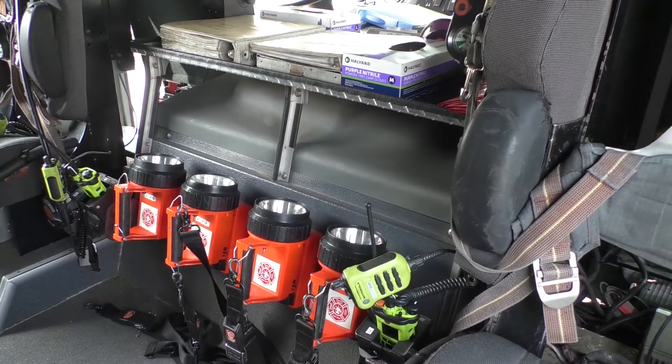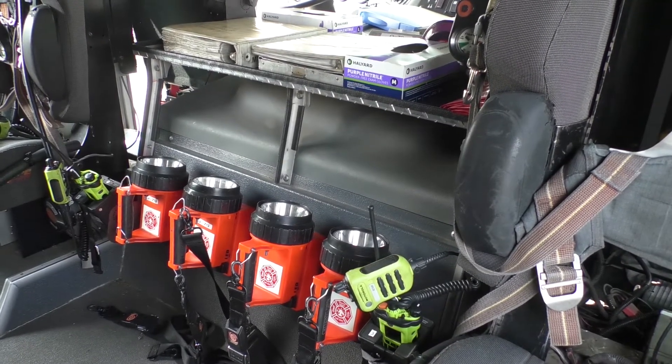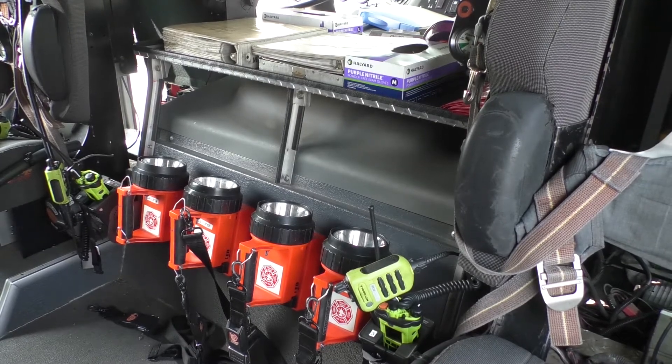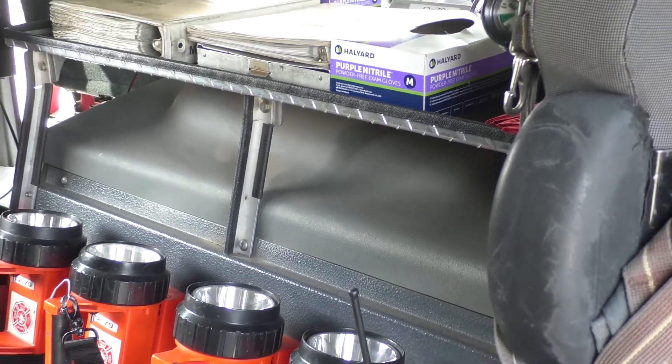What we're looking at right now is where the engine is — what actually makes this truck go. Instead of being pulled by horses like they used to be years ago, the motor is underneath that gray cover and that's what makes the truck go when we start it up.